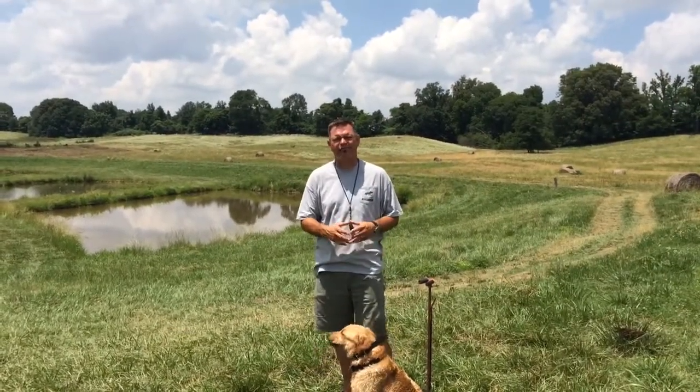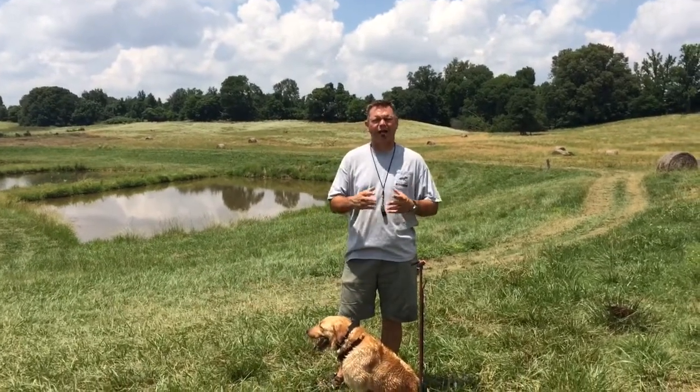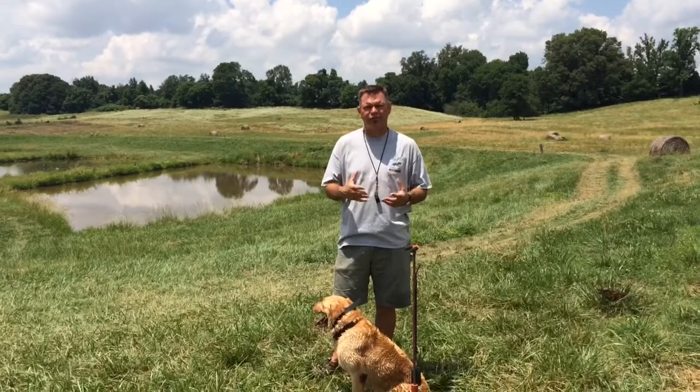We're running Hank here this afternoon. Hank just earned his master title, and we're working at improving his technical proficiency.